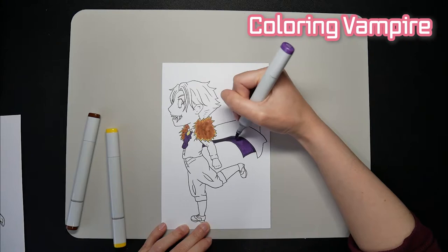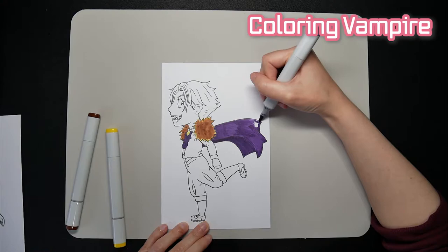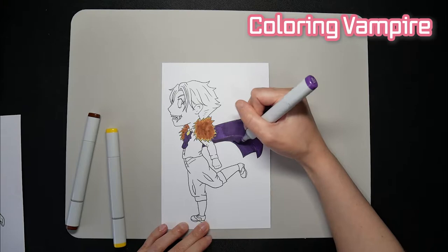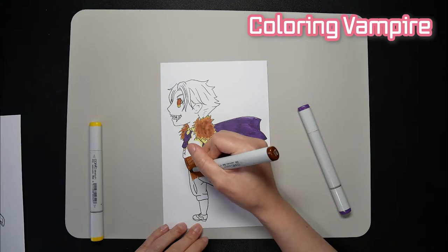The good thing about the colors I picked is they work perfectly to give off Halloween vibes — for sure they can't fail with my vampire OC. But then again, it's only three colors, so it was hard to determine what colors would go where. The one thing I'm super happy about was that the purple marker didn't bleed. It usually gushes out ink, but it was nice to me this time while I was coloring in the cape.